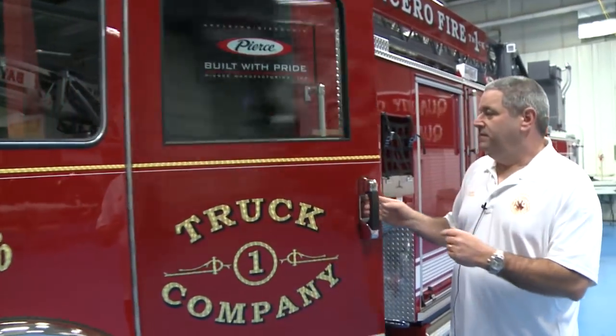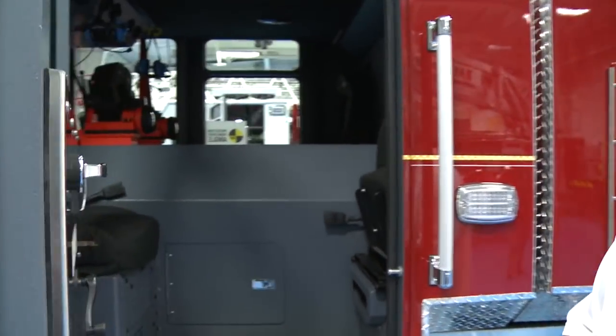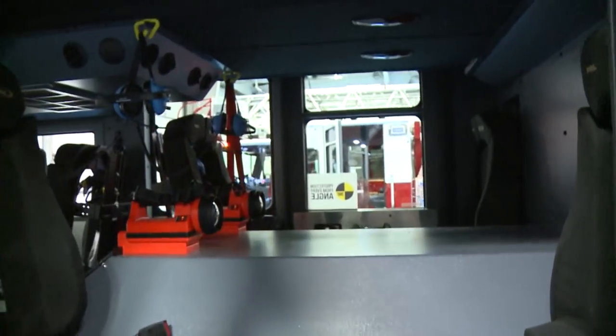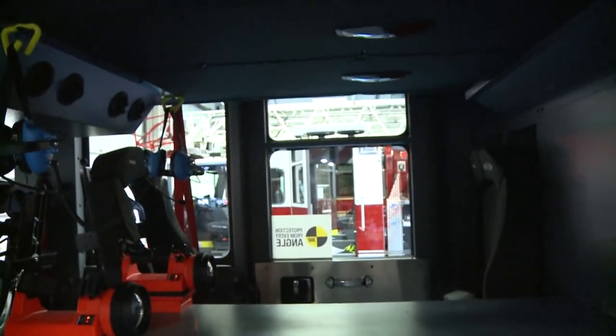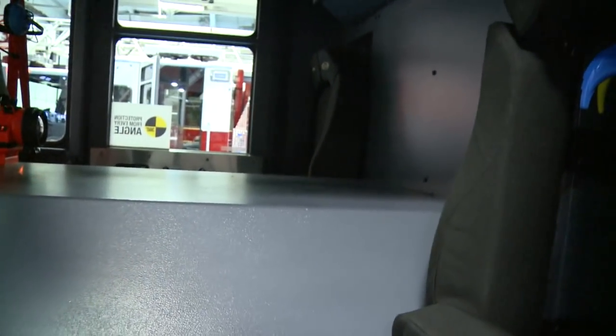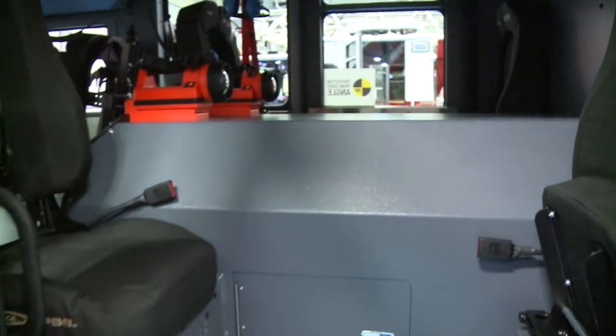As we go in the back here, we have seating for four — two forward-facing seats and two rear-facing seats with air pack brackets integrated into the seating. We have some of our tools already mounted in here, including our hand lamps and headsets.